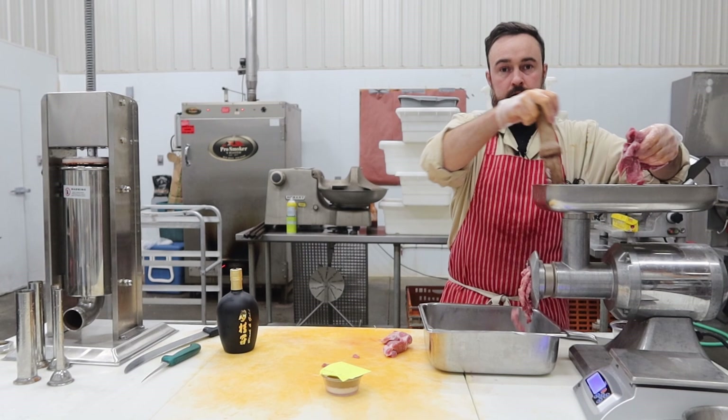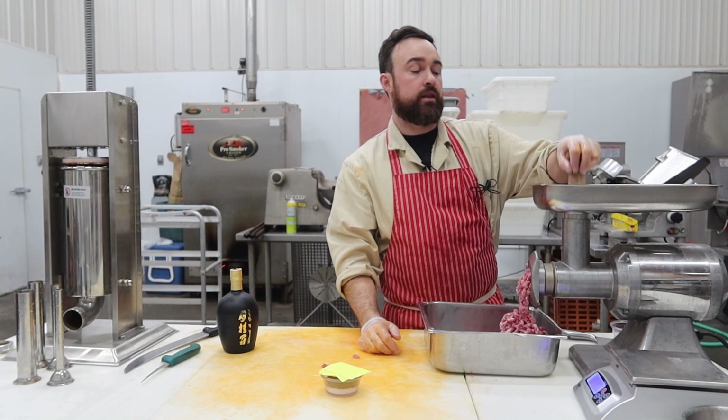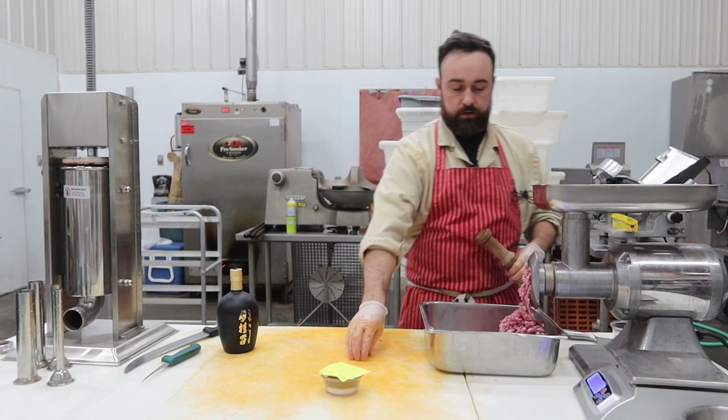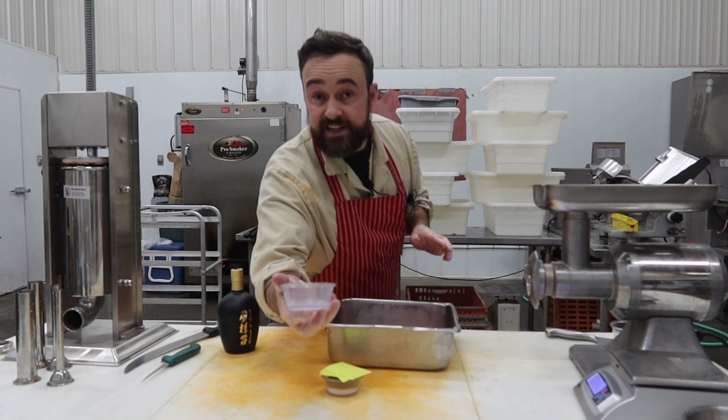Let the grinding begin. 3/8-inch plate, nice and easy. I should mention I took the gland out of that pork shoulder earlier when I was doing other sausages — you kind of want to have glands out of the sausage when you're making fermented products. There's our ground pork, nice and easy and quick. And I'll grab our bacterial culture, which I just put in a little de-chlorinated water. I'm on a well here so I don't have to worry about chlorine.